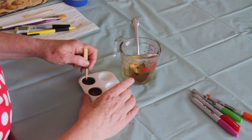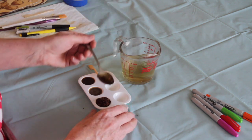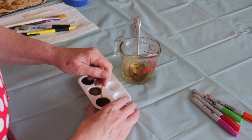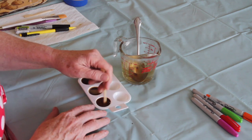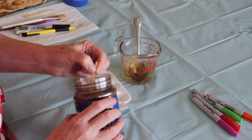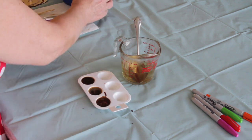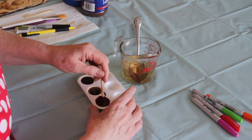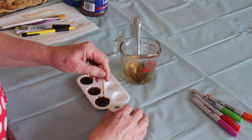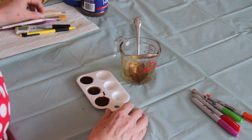I mean, how easy is this? I feel a little bit embarrassed that I'm teaching this as a tutorial, but sometimes it's easy when somebody just shows you how. You're going to give it a good stir. This one could take a little bit more coffee granules, so I'm just going to spoon a few more in because the water could absorb a few more. It's going to be nice and thick and dark and gooey — oh, and it smells so good!